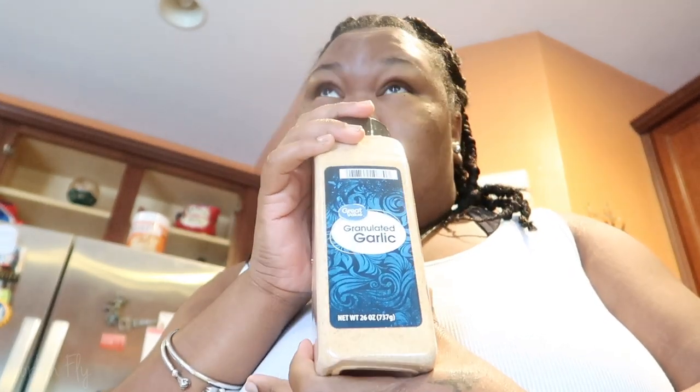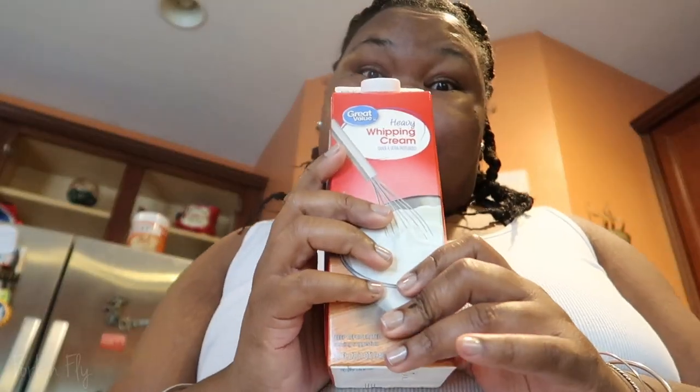First, what you'll need is chicken, your seasoning: sasson, onion powder, garlic powder — love garlic powder — black pepper. For the binder, you need one egg and some heavy cream.